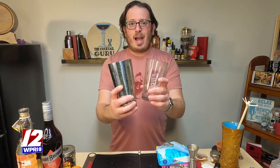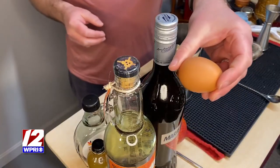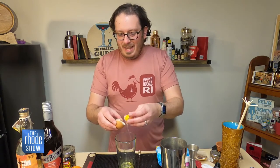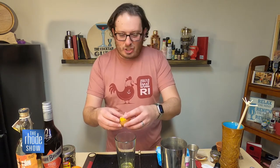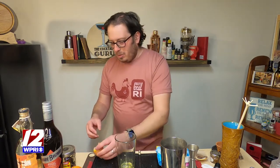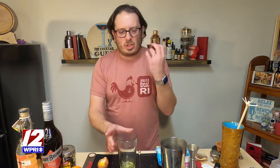I'd love to get right to it. First of all, I'm going to grab my Boston Shaker — the mixing glass and the mixing tin. And I have my egg white. I'm going to separate it. What does egg white do to a cocktail? You may have even had an egg white in a cocktail. It creates this beautiful texture and a nice froth.